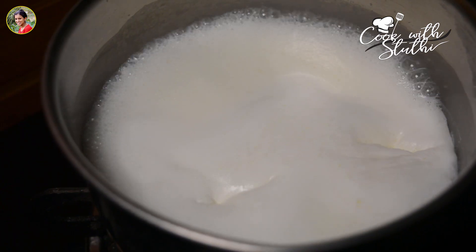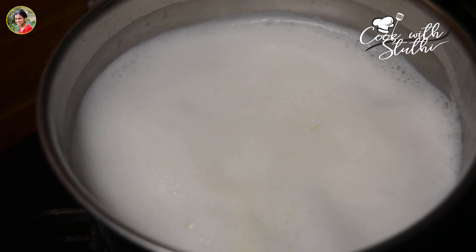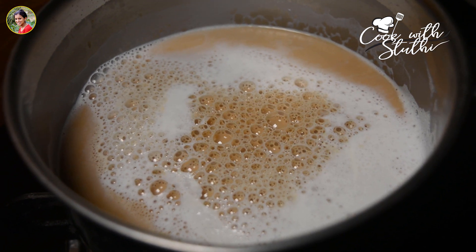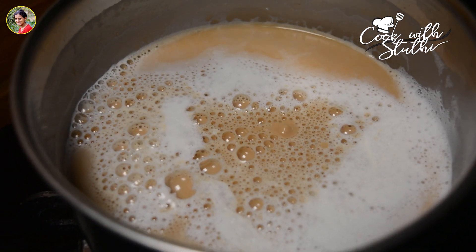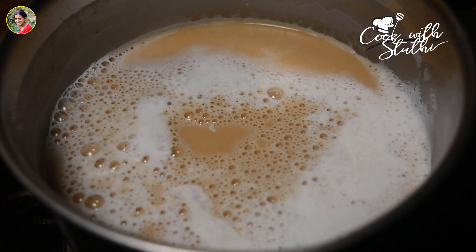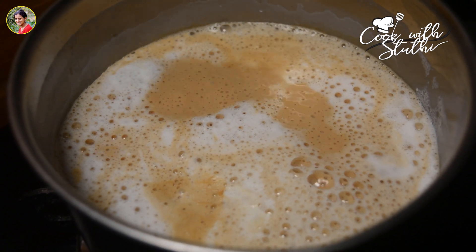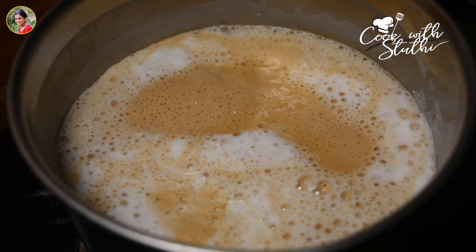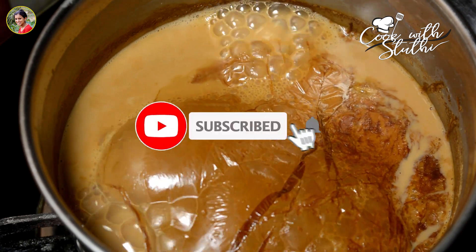We will stir when we are ready. We will stir it in medium flame. We will stir it for 3 minutes. Let's go to the pan. You can put it in low to medium flame. After 5 minutes, you can add a little bit of flavor, then a little flame. I'm going to add a little bit of tea.